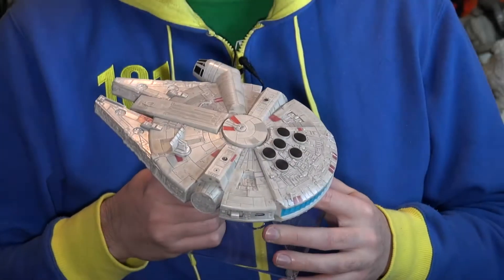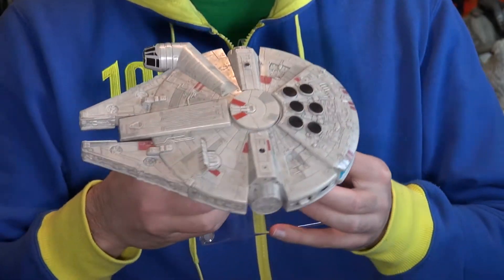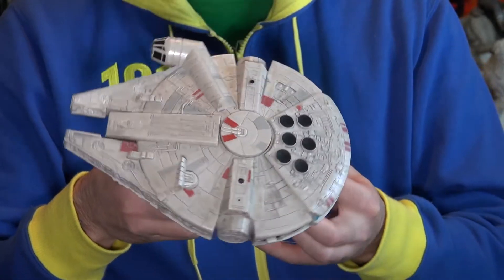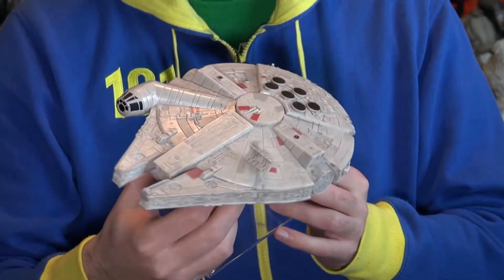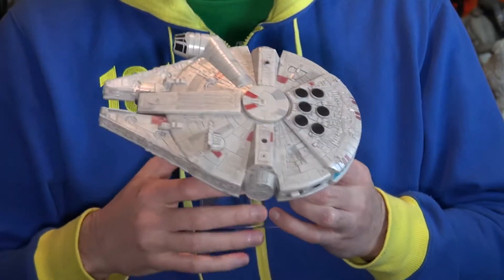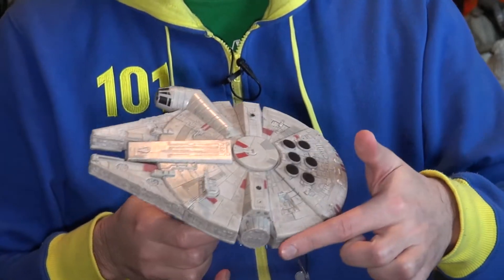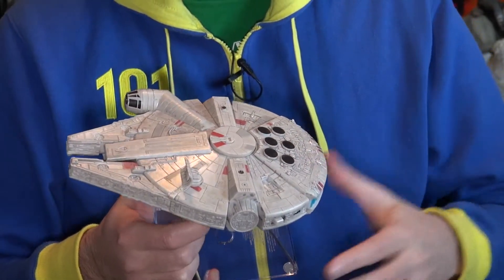Let's take a good look at what we got here. This is the Millennium Falcon and as you can see it's got a pretty decent paint job for what it is. It's nothing as high quality as a Sideshow piece or something like that, but it's actually a pretty decent piece. As you can tell from my hand here, it's a pretty good size — about six inches across and about nine inches in length.